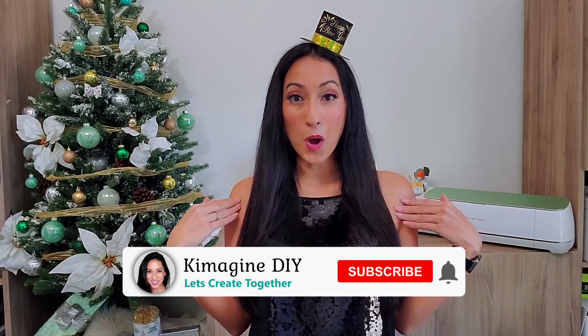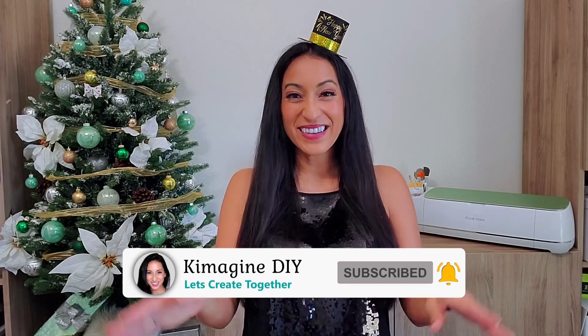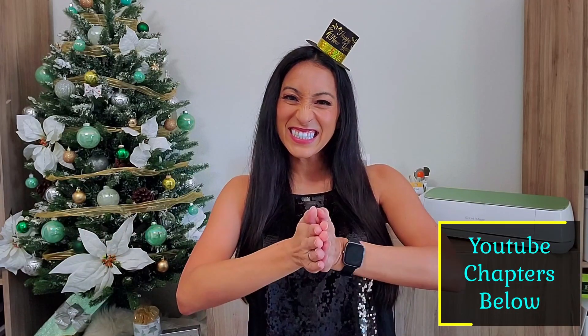Hi, my name is Kim with Kimmagine DIY, where I hope to help you imagine the possibilities with DIYs and crafts. If that sounds like fun, consider subscribing.